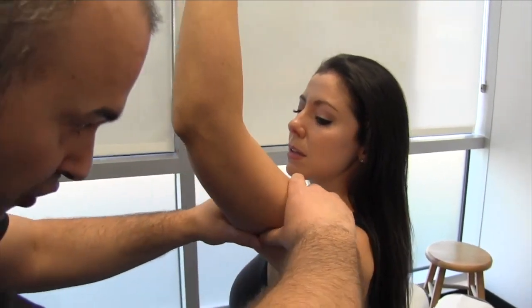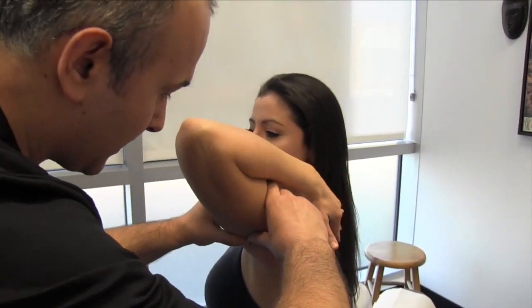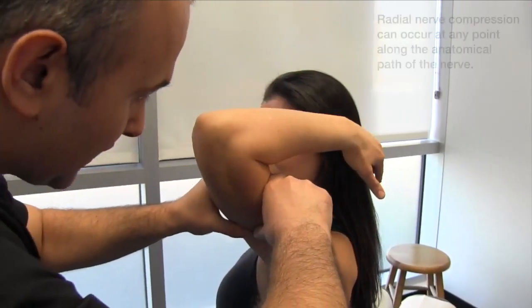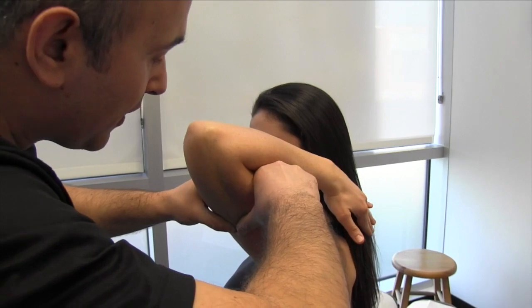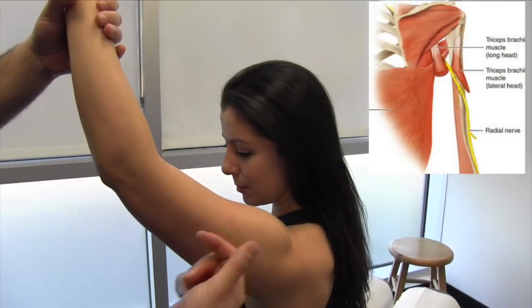Because of all the interconnecting fascia through the triceps, we're going to do a pin-and-stretch type of release for the triceps. We'll work our way down, and as we start to get close to the elbow, we have to remember that the nerve wraps around as it comes through.